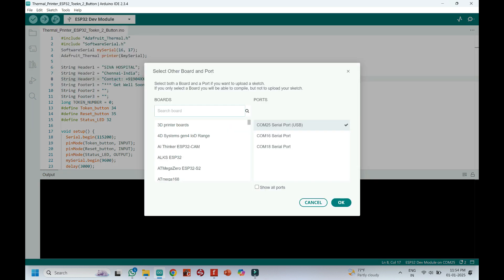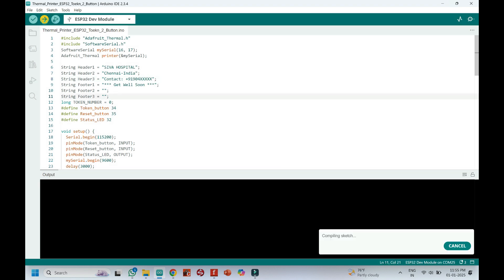Choose your board and the proper port number. If you do not know the port number, check in Device Manager. Then click the Upload button to upload the program to your board.